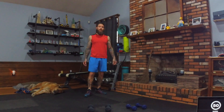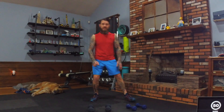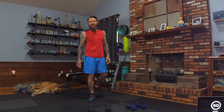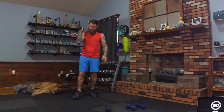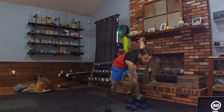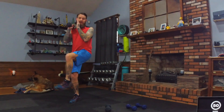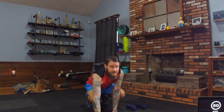Grab light to moderate dumbbells and keep them nearby. If you've only got one set, that's fine. If you have a few, sprinkle them around. You've got 10 seconds between each move to grab what you need. First move: dumbbell in the right hand, standing on the right foot — it's a skater down punch. We hop left, reach across, and hop back to the right. You can also step as the modifier.